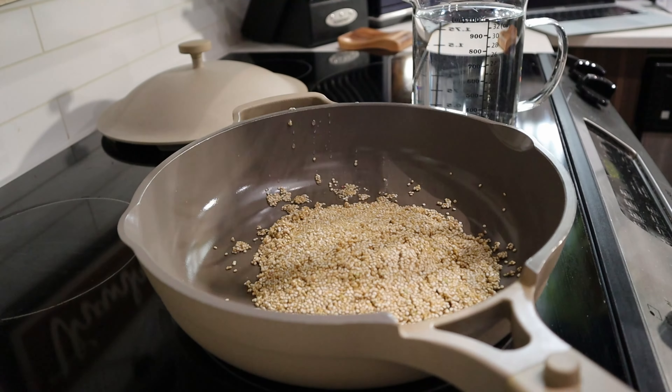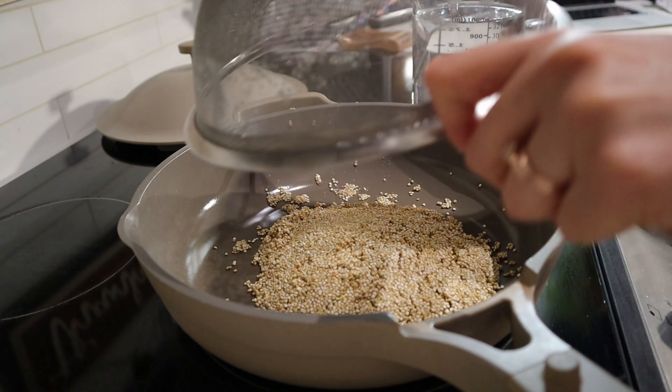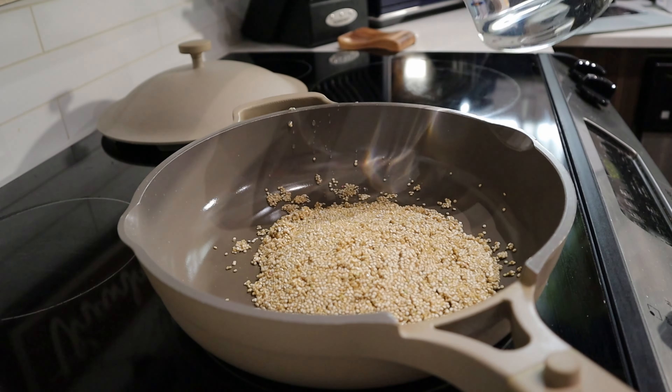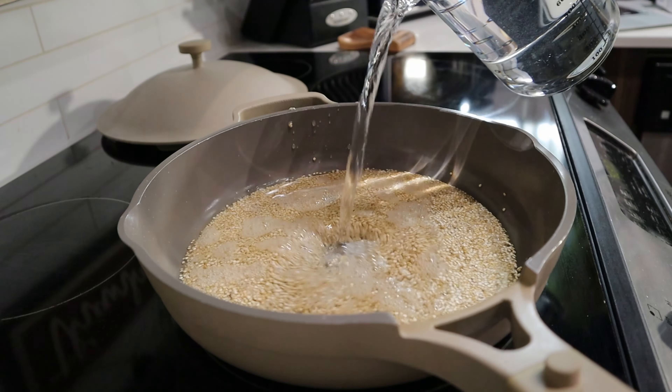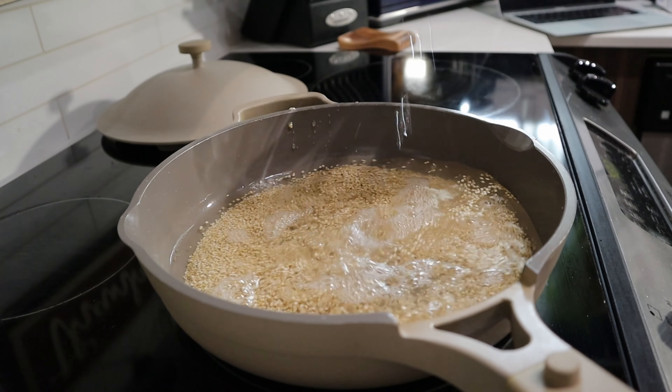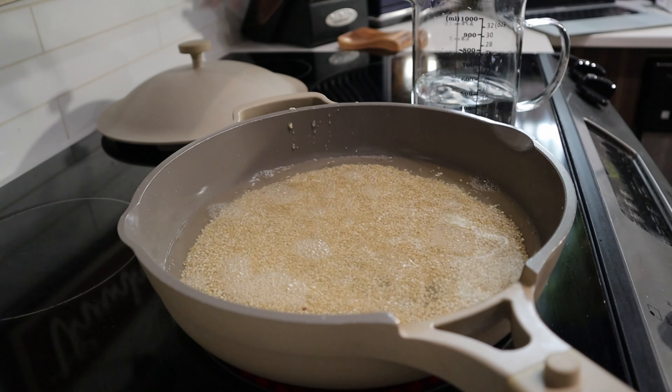Top it off with some of your favorite fresh toppings — it's just so perfect for a meal prep situation. So let's get right into it. We're going to make some quinoa first. Just adding one cup of quinoa and about two and a half cups of water. We're going to cook it until it's nice and fluffy.